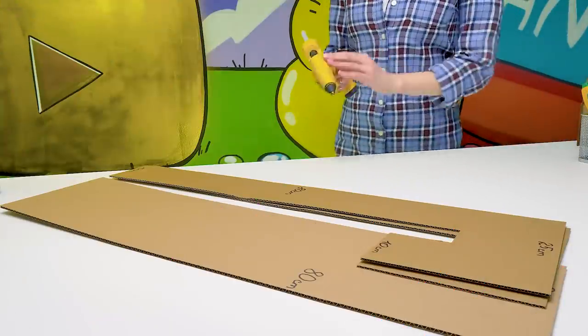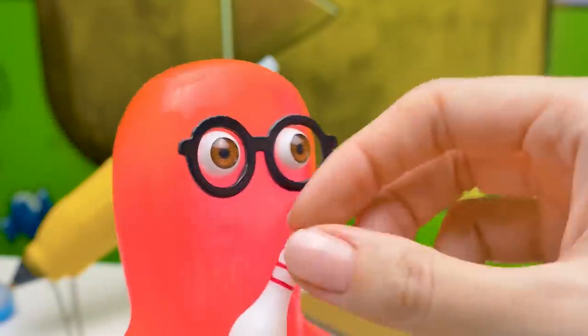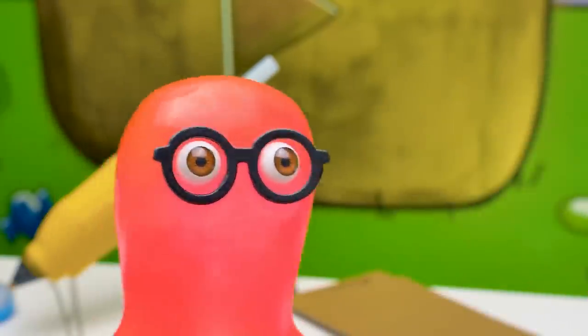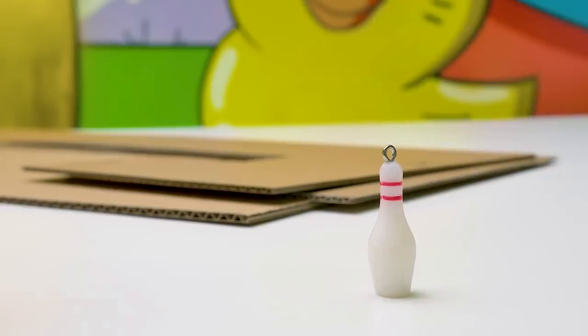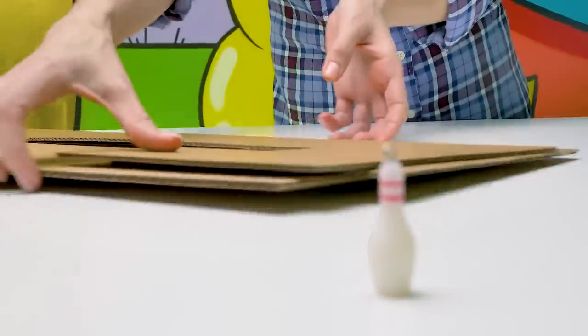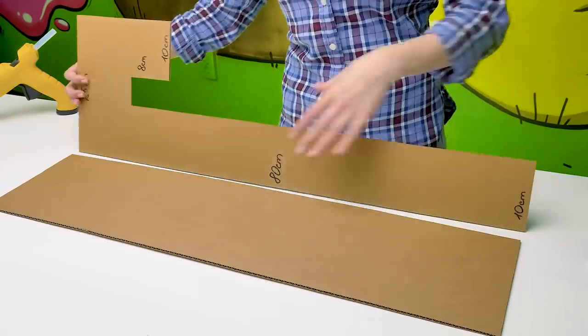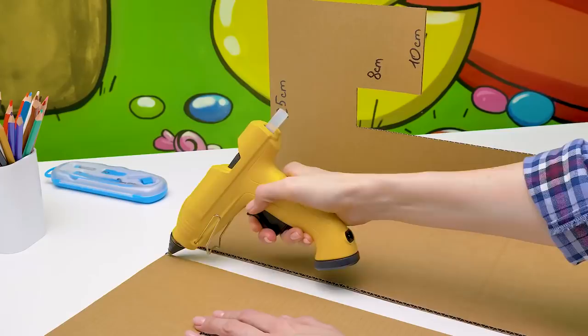Hi guys! Today we're going to make a mini bowling game from cardboard. This small? Yes, Sammy, it's just what we need. But we need more. Then I'll keep searching! Alright, and I'll start making the craft.